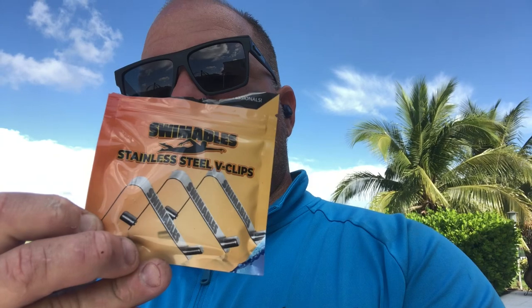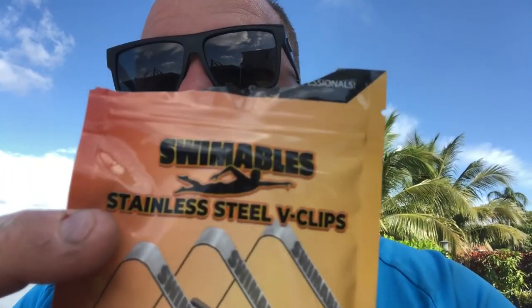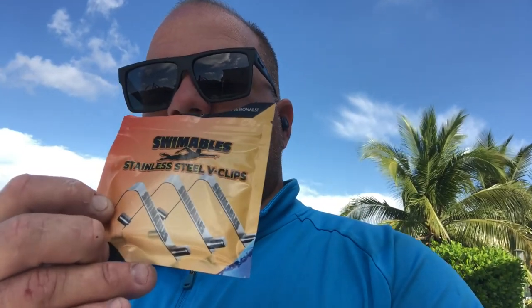Hey, how you doing everybody? My name is Charles with Elite Swimming Pools, and today we're gonna be testing out a brand new product I found online — some new V clips that we utilize for attachments on the pole, like your nets, your brushes, and your cleaner vacuum heads. This is the product by Swimmables. It says 'for professionals by professionals' on the top, and these are stainless steel V clips.